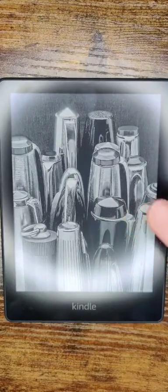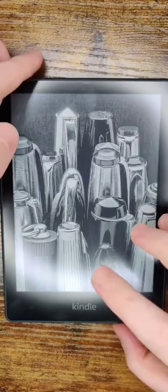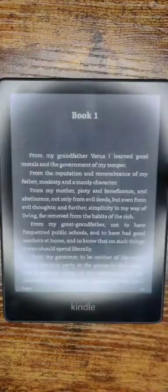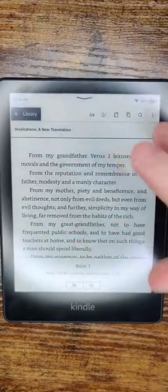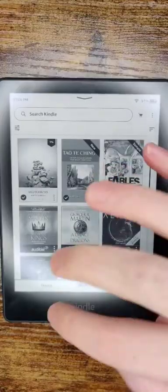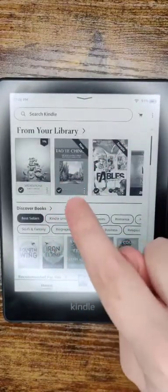In this video, I'm going to walk you through the entire step-by-step process on how to check out library books and get them onto a Kindle Paperwhite. I'm assuming that you already have your Kindle Paperwhite set up, and once we check out our library books, they should show up in our library area.